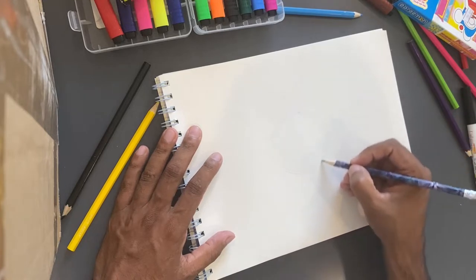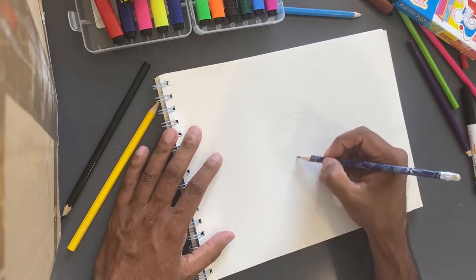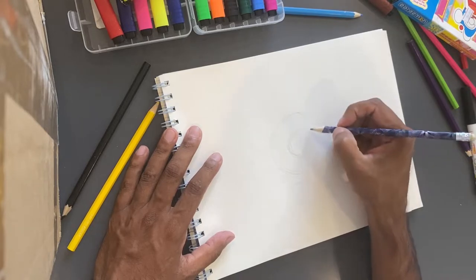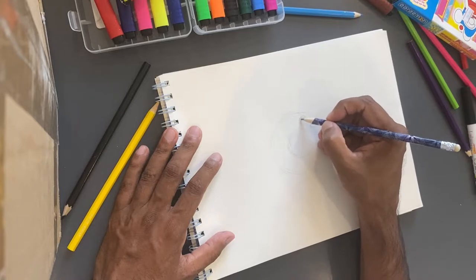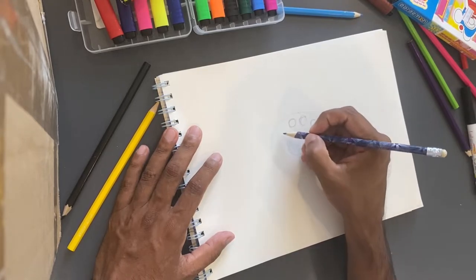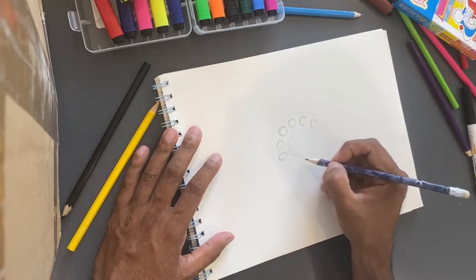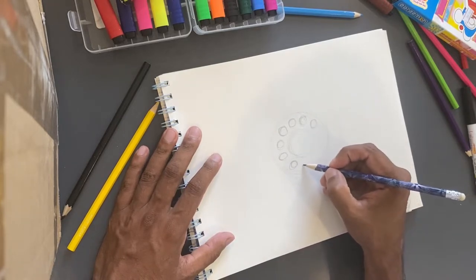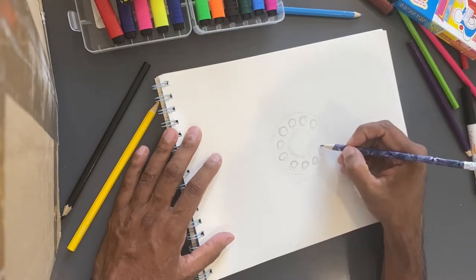I'm going to start with a big circle like this. Then we're going to have a circle in the middle. And then we're going to put 10 circles: one, two, three, four, five, six, seven, eight, nine, and ten.